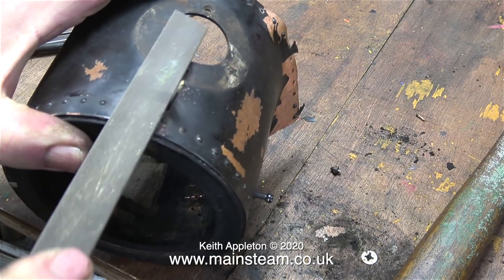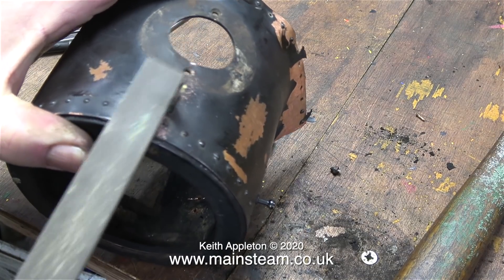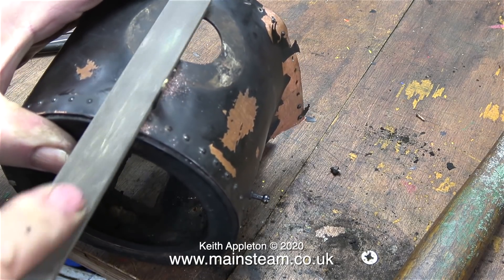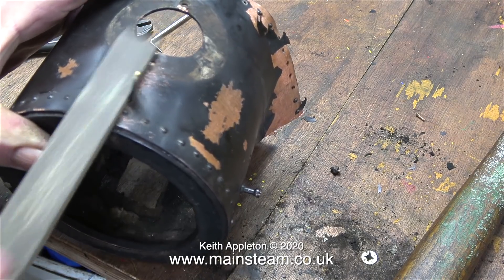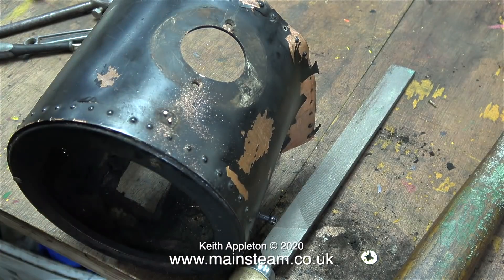I want to keep this small brass lamp bracket, so I'm using a file. This file doesn't have any teeth on one side, and that's the side nearest the bracket. And in no time at all I've filed the rivets off, and it simply falls off the smoke box, with a little bit of help from me.